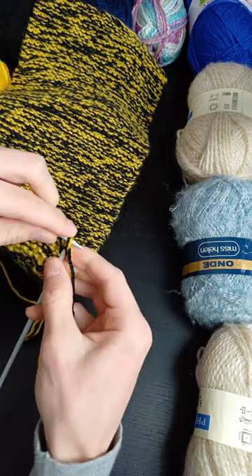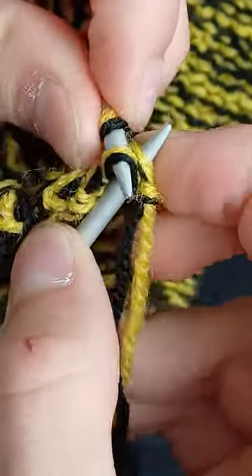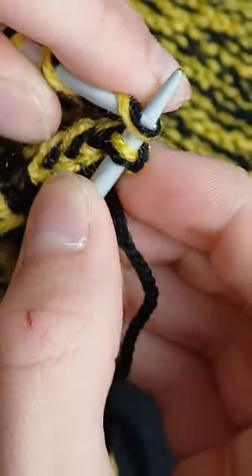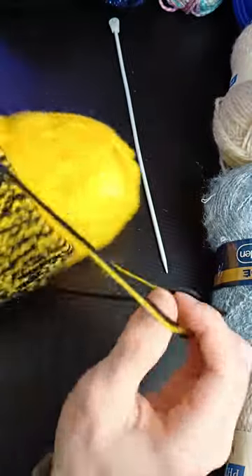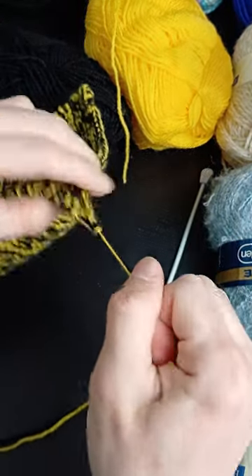To cast off, knit two stitches just like you were doing, then get the first stitch and pull it over the second stitch — that's what you'll keep doing. Knit a stitch, then pull the previous stitch over it, and just keep doing that. At the last stitch, take your needle out, cut a good bit of wool, put it through that last stitch and pull tightly.